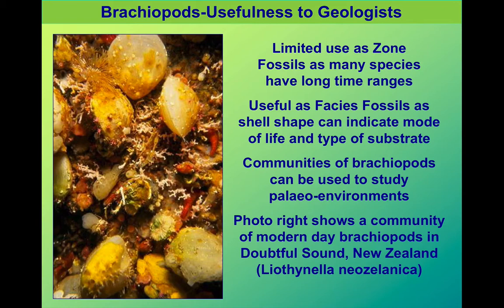A lot of these species did live for a long time, so we don't really use brachiopods very much for dating. They do tell us a lot, though, about the facies — about the environment in which they lived.